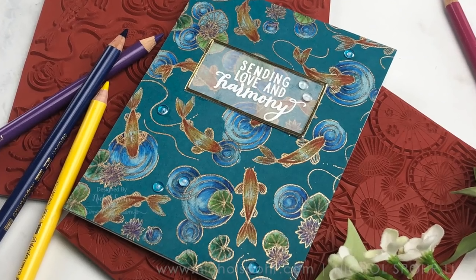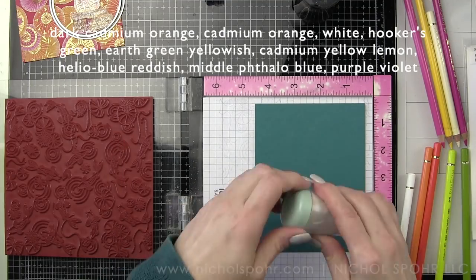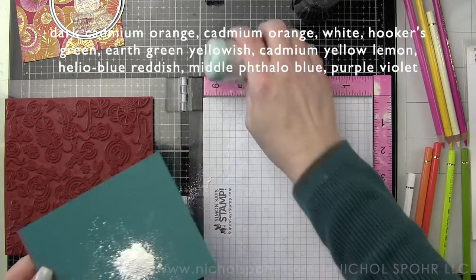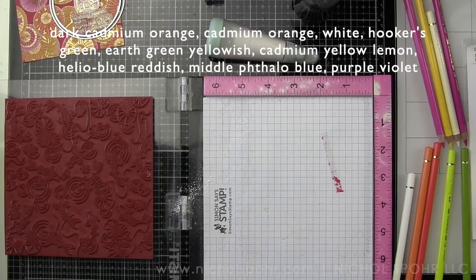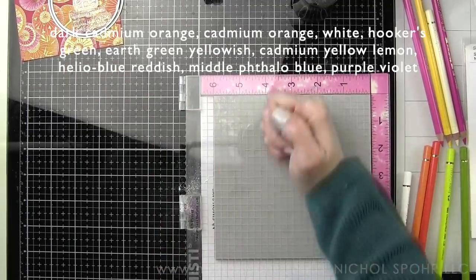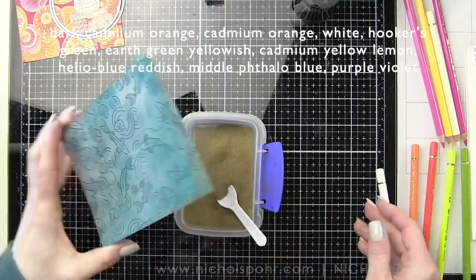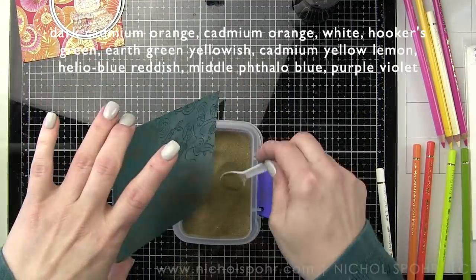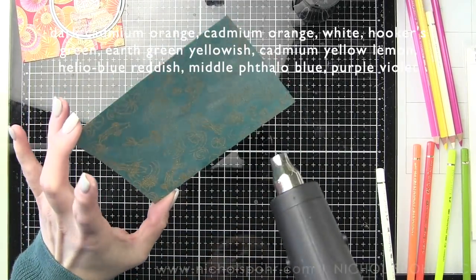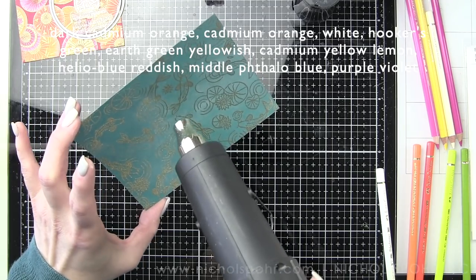Next we're going to go to the koi pond — this is another Bold Print background. We are going to be stamping and embossing this on the amazing Adriatic Hero Hues cardstock. It's a gorgeous dark teal that is simply stunning, and I picked this to work with the particular background stamp. I wanted that beautiful blue behind because I thought that the orange and the green I'll be using for the different elements would really pop against this dark teal.